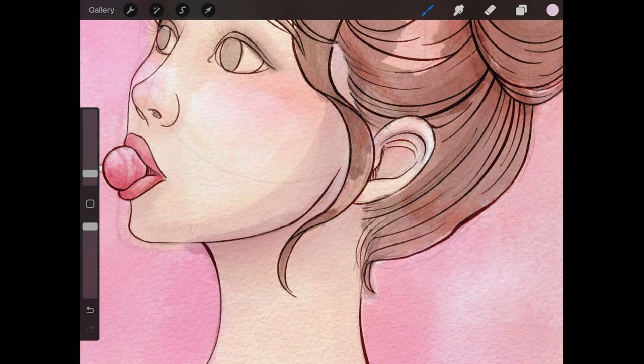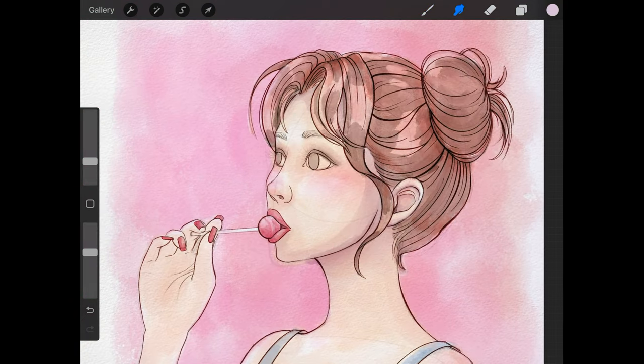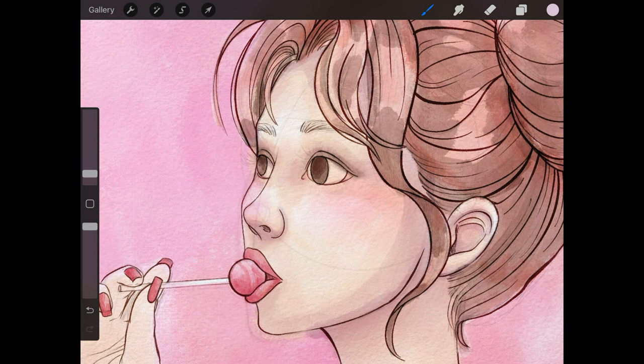Sometimes I like to leave harder edges — like on the side of the face — to define the shadows. And sometimes I like to blend out the harder edges, such as around the eyes or between the eye and the nose. That's really just a style choice, so you can decide whether you want to blend out edges or keep them with hard edges.